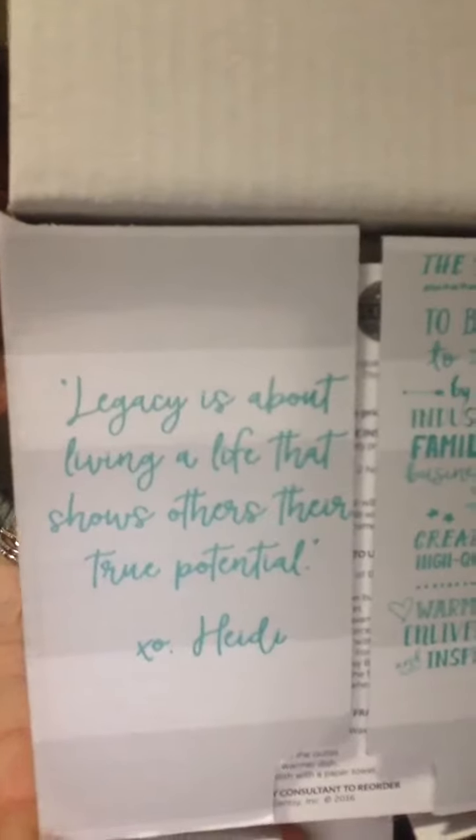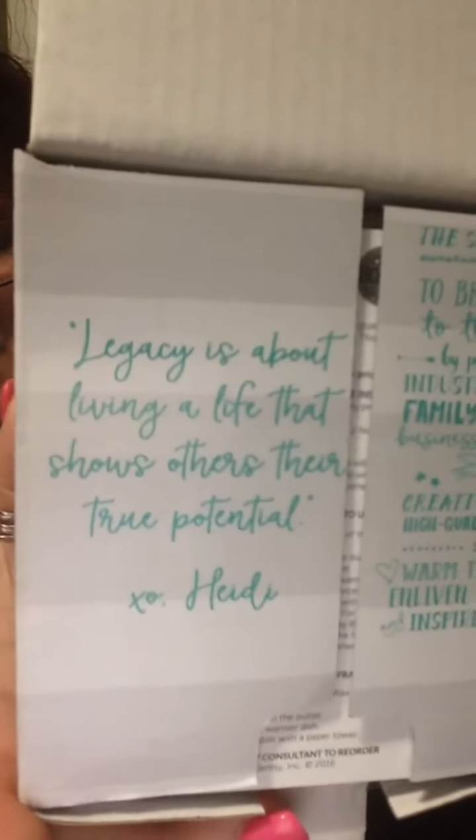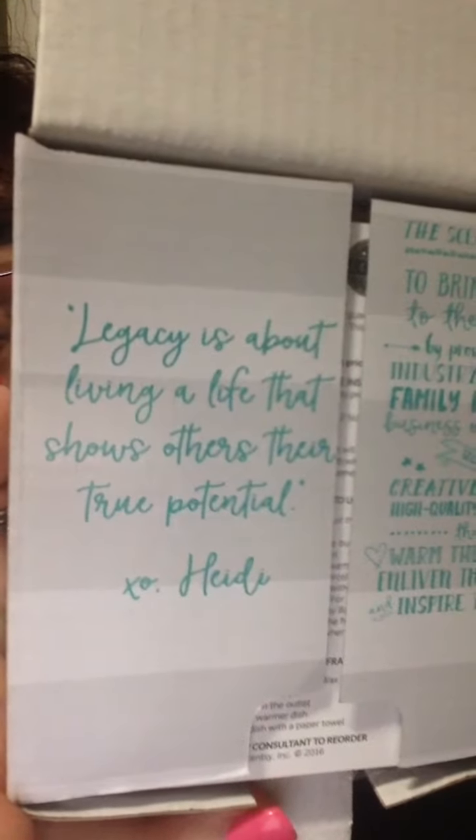As with all of our mini warmers, this item is priced at $24 in the Canadian price point range, plus your applicable shipping and taxes. I just have to show you something super cool — I've never pointed this out in my videos, but Heidi and Orville have these super cute quotes on every single one of our warmer boxes. Each warmer has a quote that our CEO and President have decided on, and this one says, 'Legacy is about living a life that shows others their true potential.'